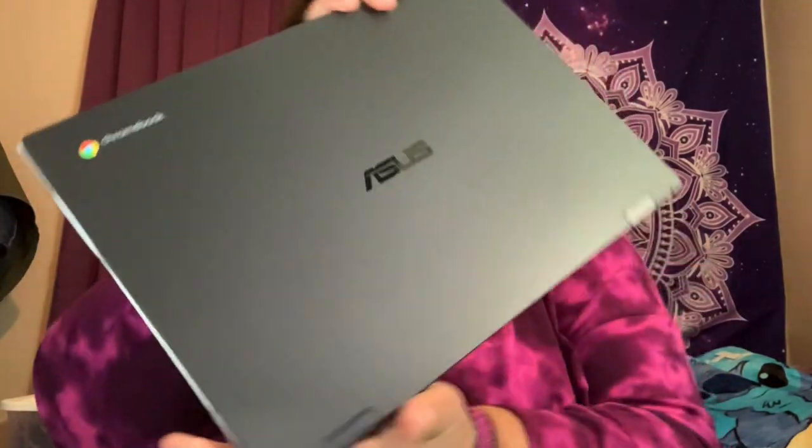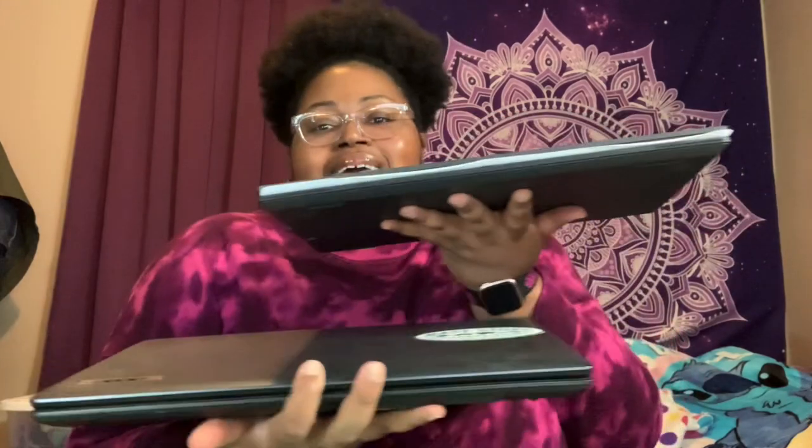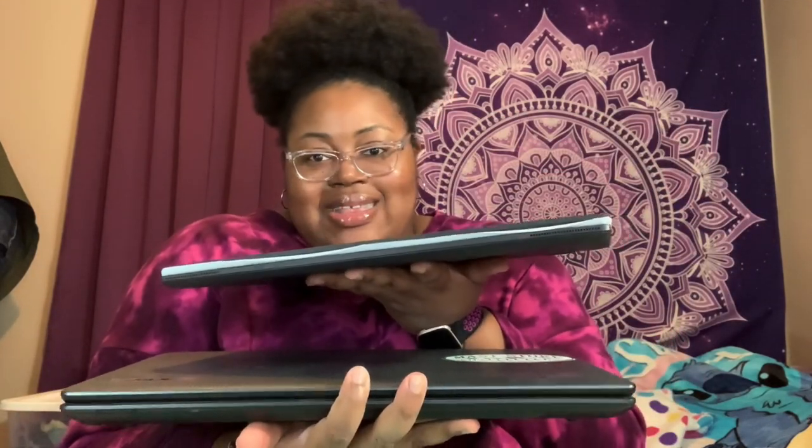Oh, it looks so nice! Here it is — the ASUS Chromebook. If we do a size comparison, I do have my Acer laptop right here. The Acer is actually heavier, even though this is still pretty heavy. For reference: this is the ASUS Chromebook, and this is my full-size Acer laptop. It's a lot thinner obviously — the Acer is thick, it's a full-size computer.